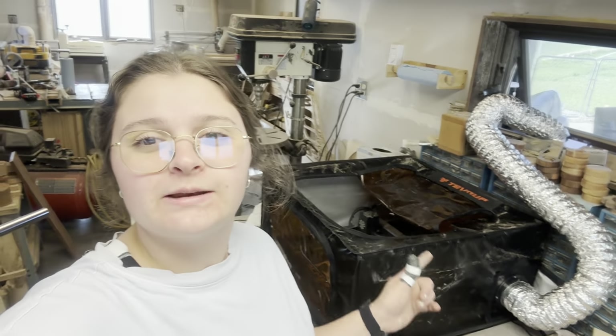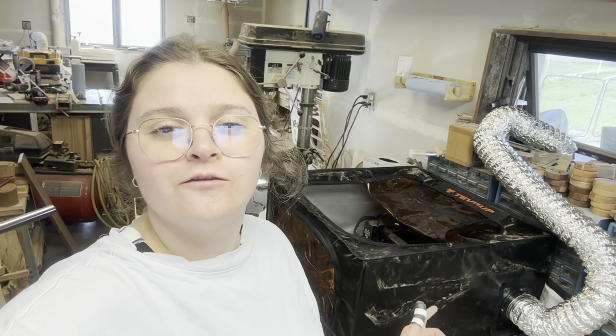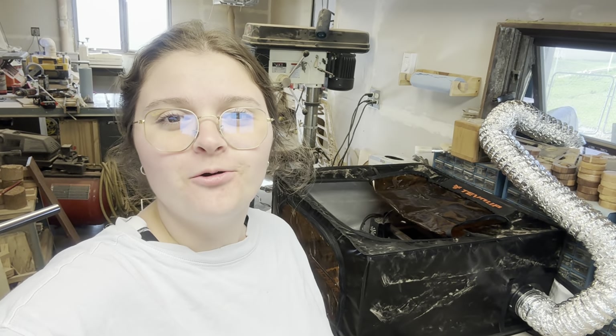Hey guys, it's Lydia here and today I'm going to be talking about this super cool enclosure for the ACMER laser. So, let's get started.